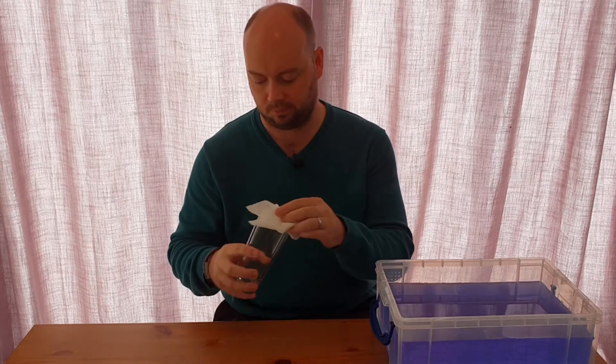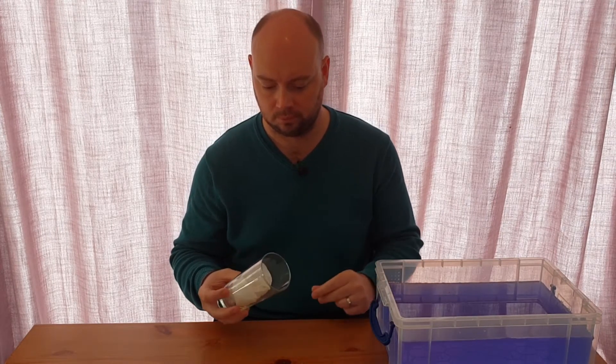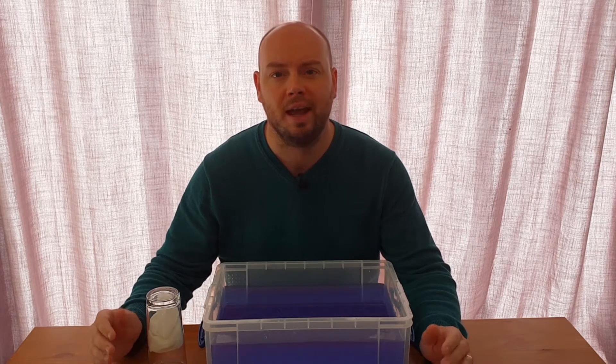First I'm going to scrunch the paper towel into a loose ball and feed it about halfway down inside the glass. Now that it's set up, I'm going to lower the open end of the glass down into the water until the glass touches the bottom of the tub, then carefully pull the glass back out again, making sure to keep the glass straight the whole time, and see if the water has had any effect on my paper towel.